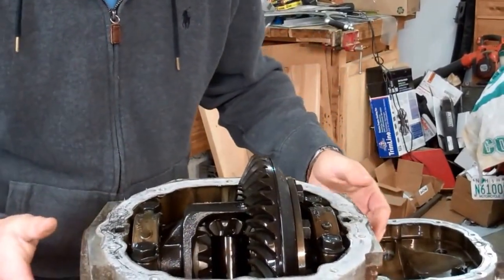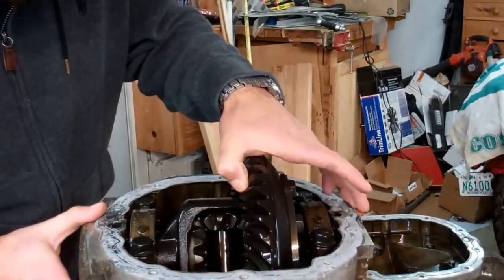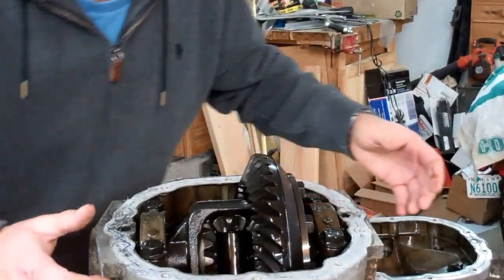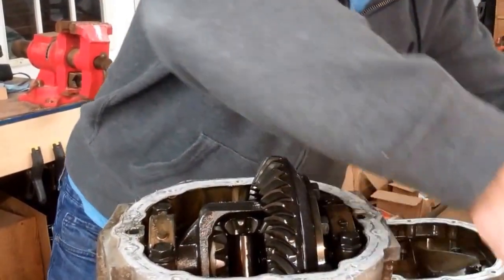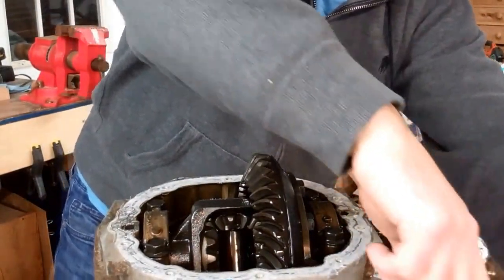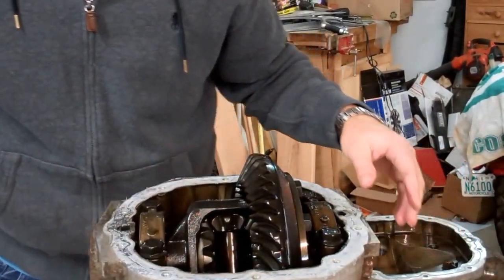So let's see what we have in here. I'm not going to count the teeth, but that does not look like a limited slip differential. Which is fine by me because I didn't really need one anyway, because I have this guy — which is a limited slip differential. The Eaton Detroit True Track comes highly recommended by a lot of road racers, so that's what I've gone with.